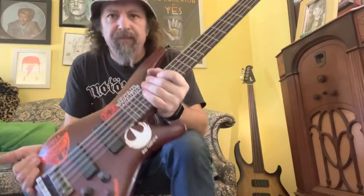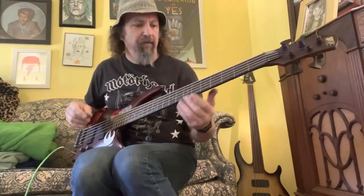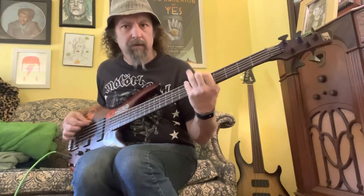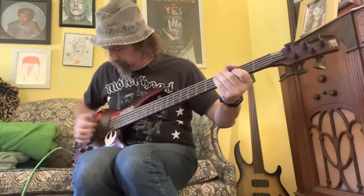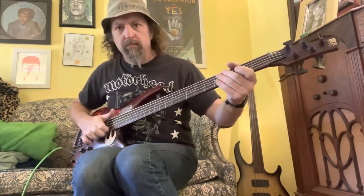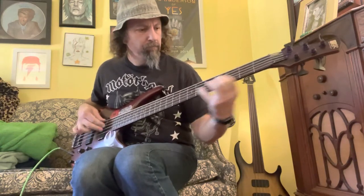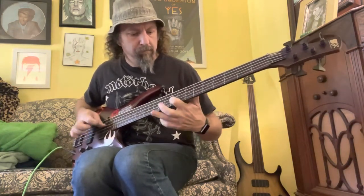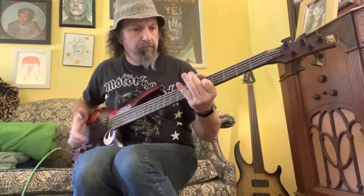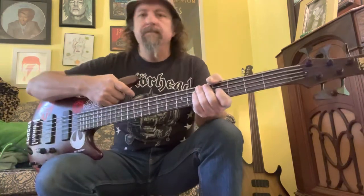The reason I switched to these is because I love the feel of them and I love the sound of them. They're not as bright and ringy as typical round wounds, but they're not as dead sounding as typical flat wounds. That's why I like Ernie Ball Cobalt Flatwound Bass String Slinkies.